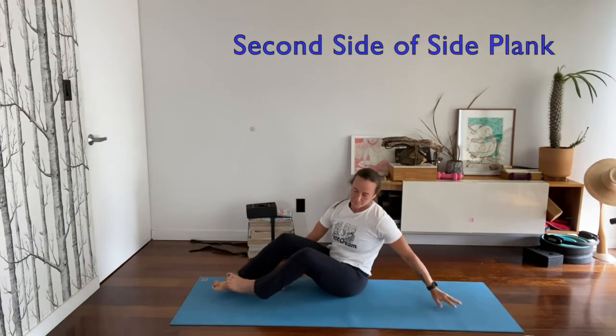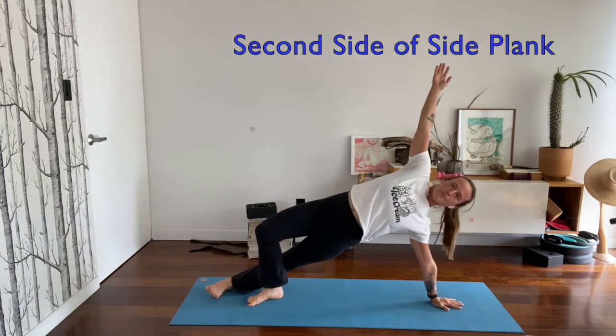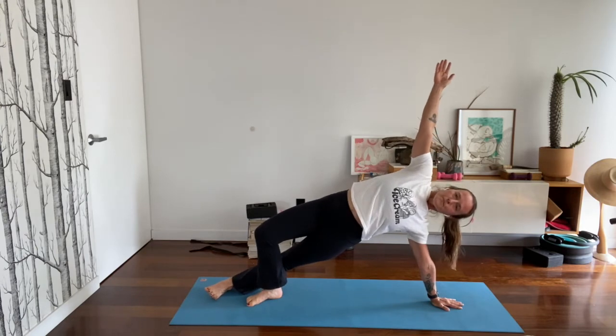Get ready to switch sides — go to the other side. 3, 2, 1, stop.